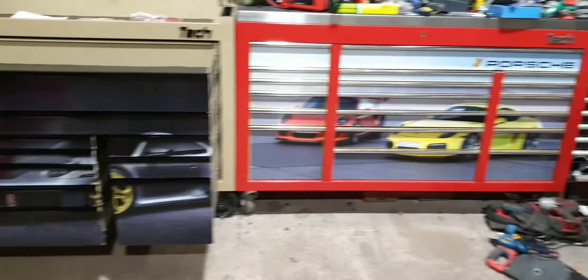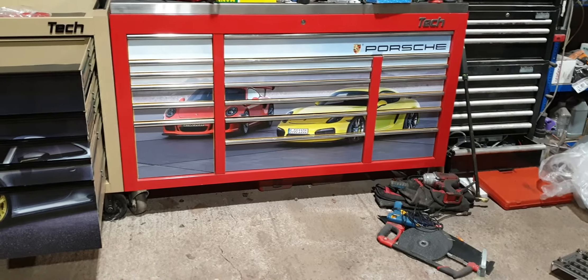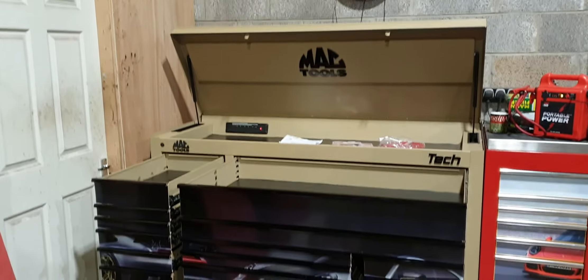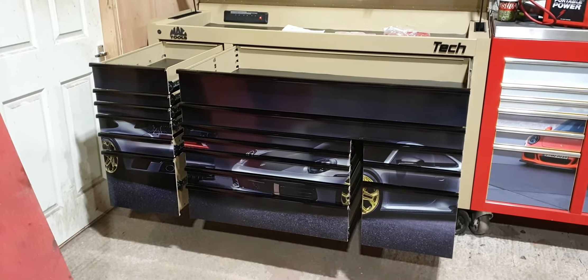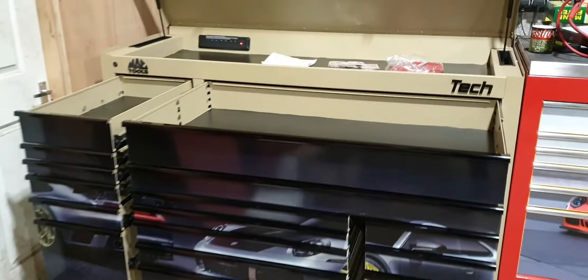As you can see, I have another one, but that's not a drop top — that is just a stainless steel top. There's no finance on this box. It was a direct warranty replacement, and I bought my old box back off of MacTools. And this one is surplus to requirements.